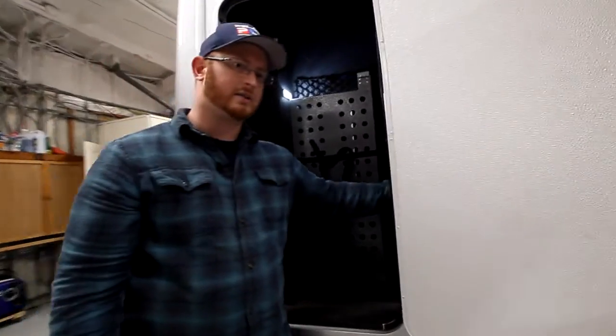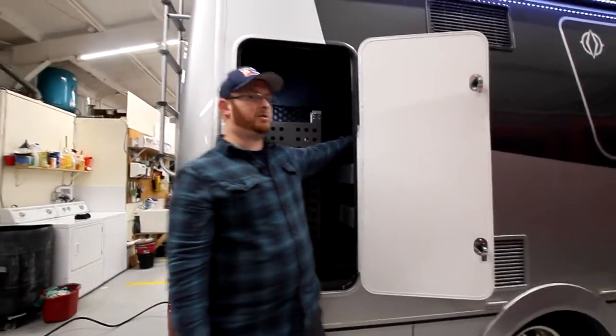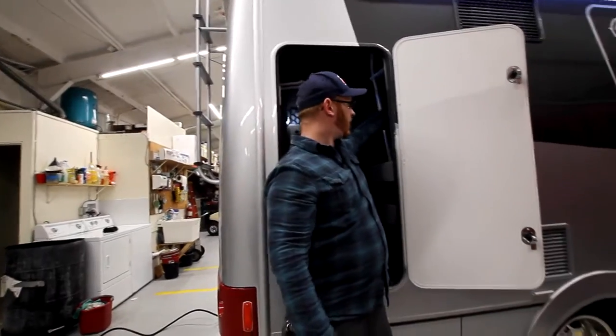You do have some more storage on the right-hand side, some shelving. Also in the corner, we have our ladder extension.